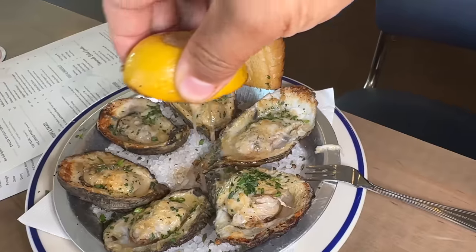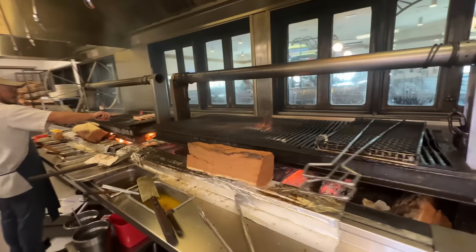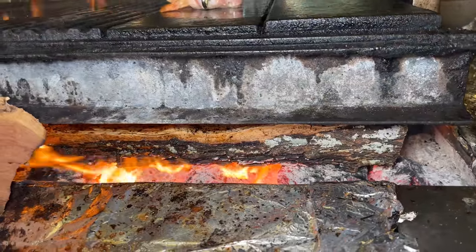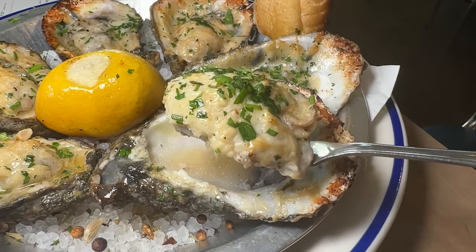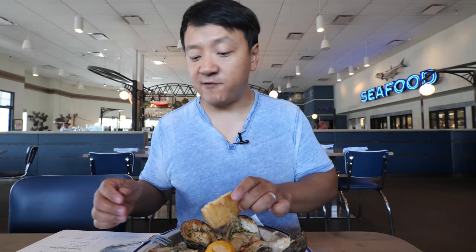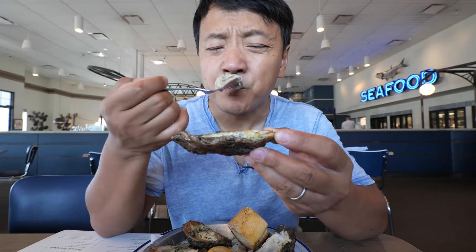I highly, highly recommend this — never had anything like this before. Pure seafood magic. When you come here, you gotta get some food items from the grill. They are famous for their wet mesquite grills — the wood used for the grill is wet mesquite, which produces a lot of smoke. As soon as these roasted cheesy oysters came to the table, you smell that right away. These are the smokiest roasted oysters I've ever had in my life — these oysters wouldn't be allowed on a plane, that's how smoky they are.